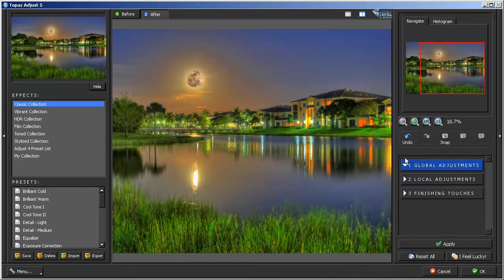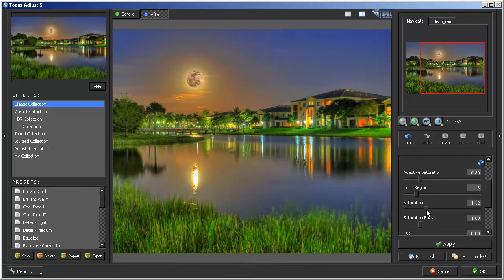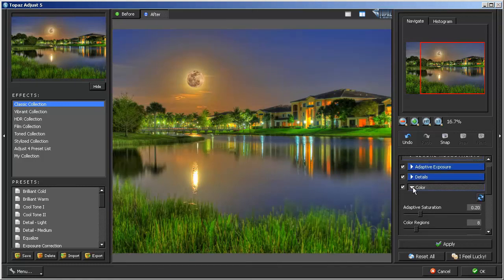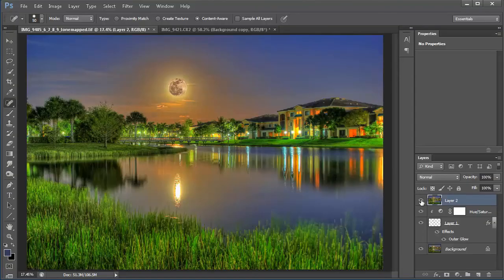Next I'll go into Color and see if I can bring out a little saturation. Then I'll play with the Detail to see if I can get the image to pop a little more. This is before and then this is after the Topaz Adjust. This might be a little too intense, so I'm going to bring it down and play with the opacity — right about 55% looks good.